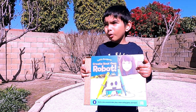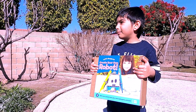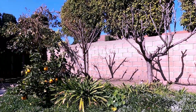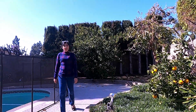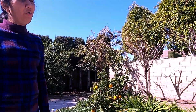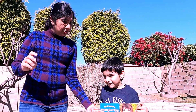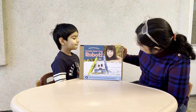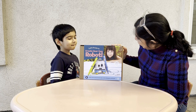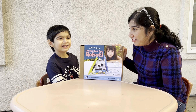We are gonna build a robot, but I need an assistant. Mama, be my assistant and build a robot! Okay, I will be your assistant and help you build your own robot. Let us go and find a space to work. Okay! This robot draws — I like it. I'm excited to build it with you. Are you ready to begin?